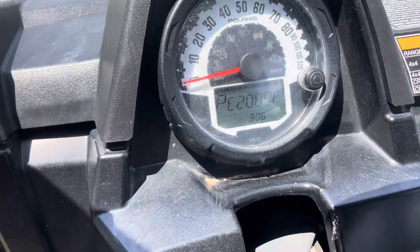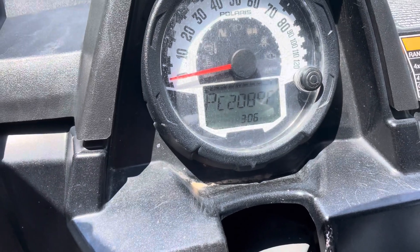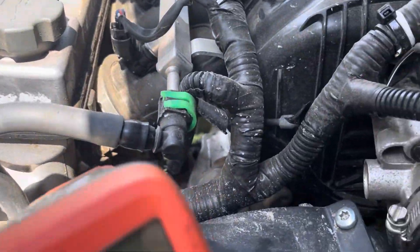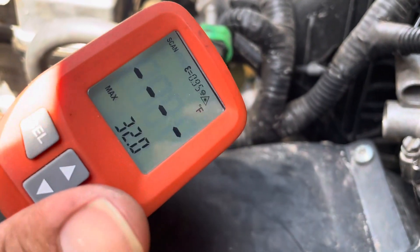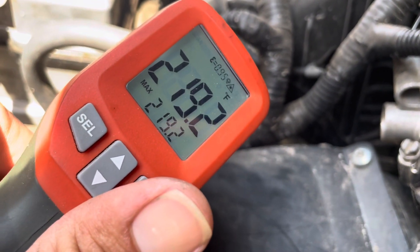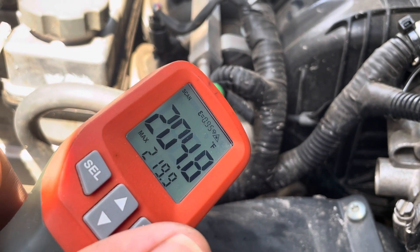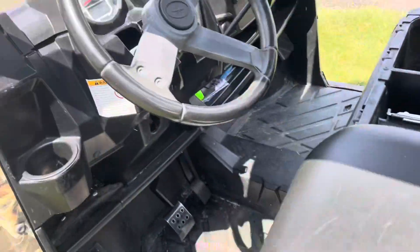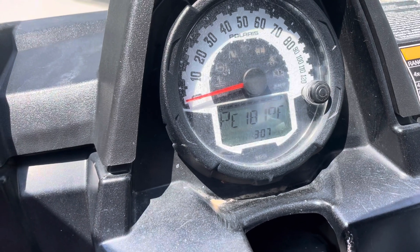Let's hit the gas and see what it does. The head temp of this is about 216 — I'll show you with the temp gun. The temp sensor is under your intake right there. 219 at the temp sensor, 208 at the head right around it — that's where your sensor is reading from. The readings are going everywhere.